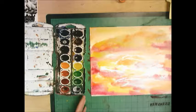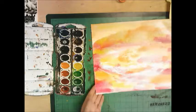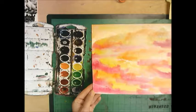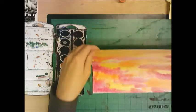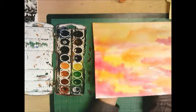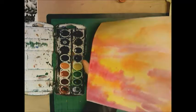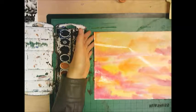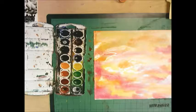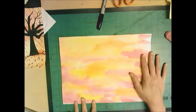Here is my wet on wet painting — it looks like a sunrise or a sunset using watercolor paints. You'll notice that if you tilt your paper the paint will move, because it is so wet. Try to keep your paper flat when moving it to the drying rack. Hold it with two hands — if you tilt it the water will drip onto the floor.